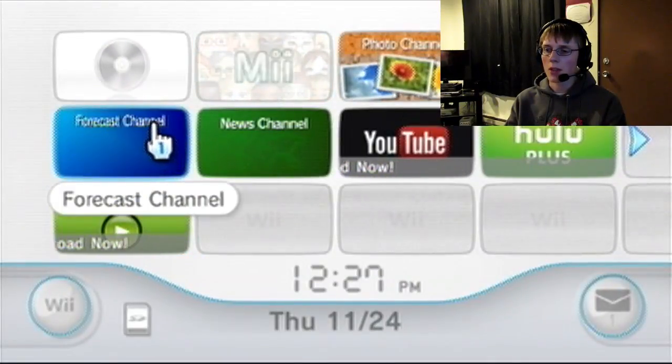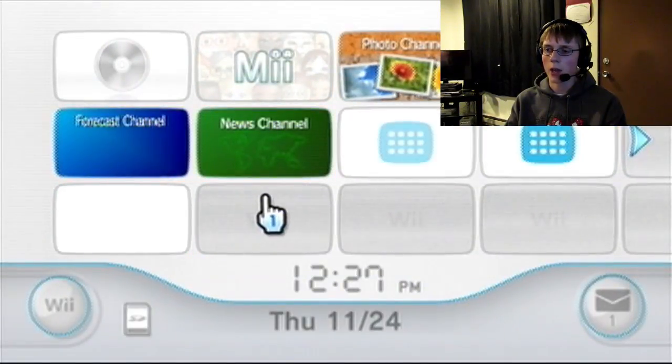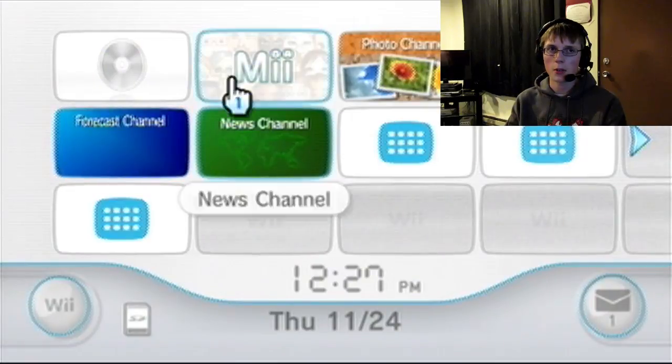Hey guys, MulticlassicGamer here, and this is a test video. I am recording myself on my camera as I record this.